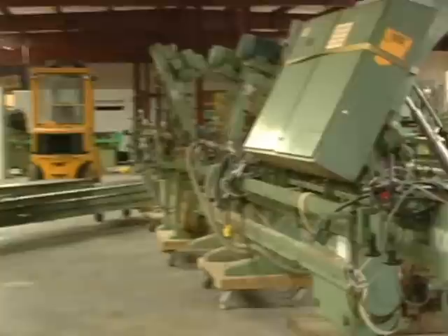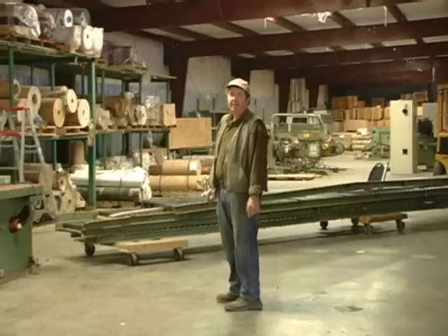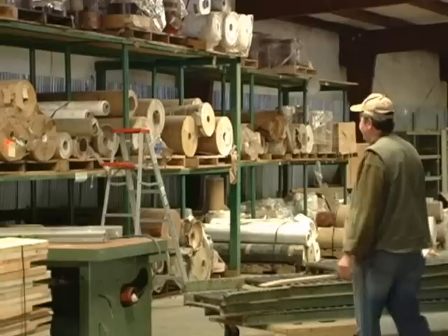All of these racks behind us are filled with different kinds of laminate, paper or vinyl, that has been used to wrap this MDF — these assorted profiles.